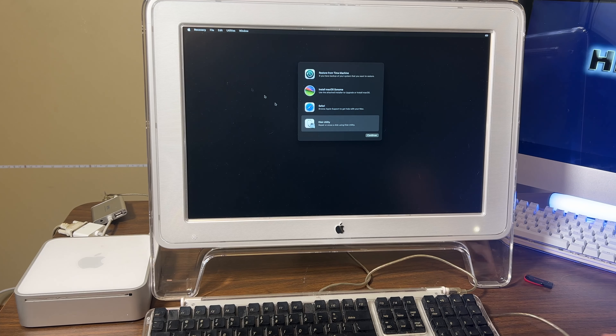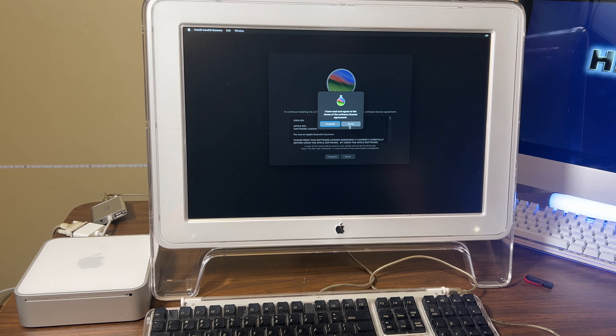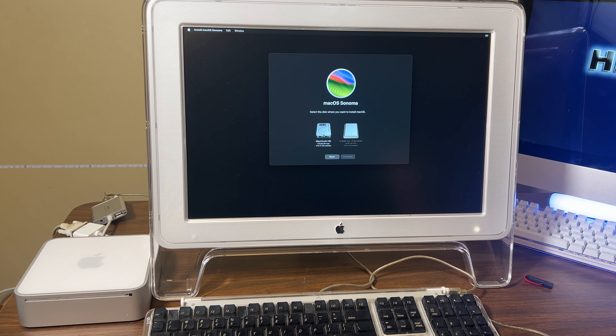Close Disk Utility. Install Sonoma. There it goes. We read the agreement, select the hard drive. We'll let it install.